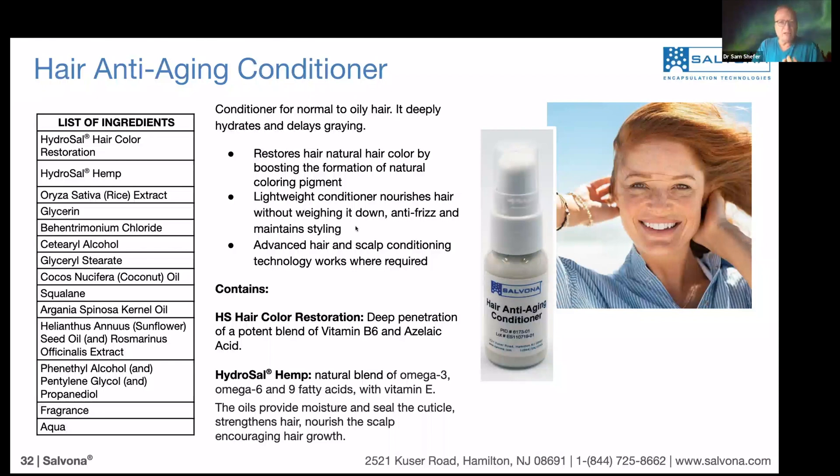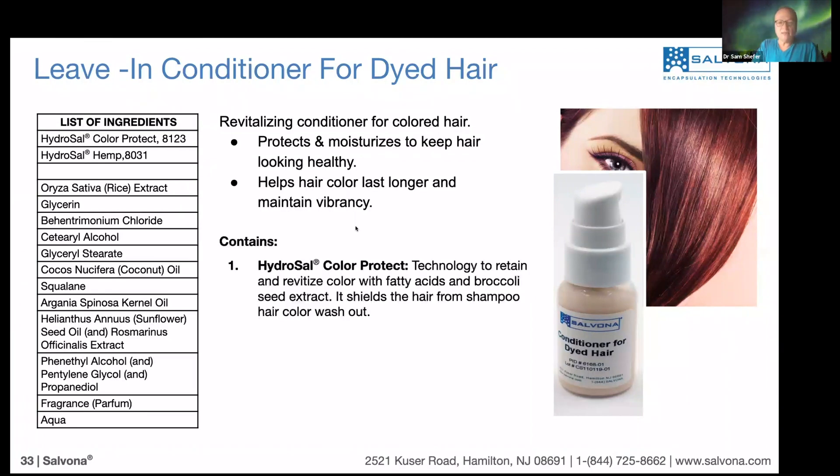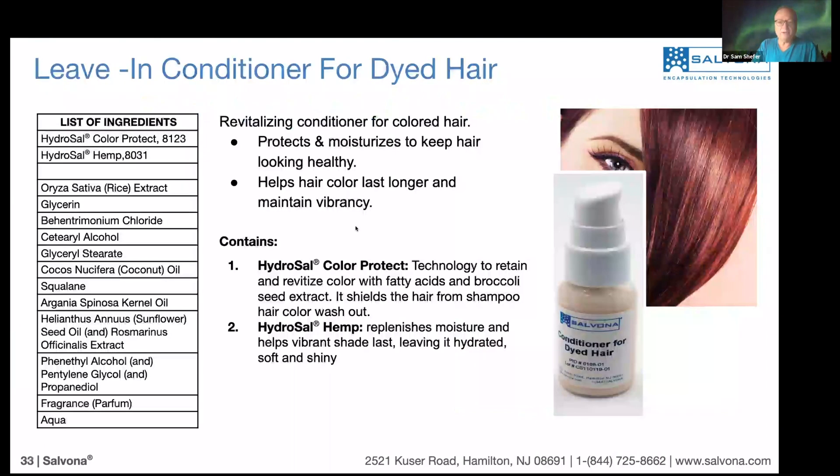The formula is straightforward — this is a natural formula; some ingredients are natural, not all of them. Now moving into a leave-in conditioner for dyed hair. Again, the product contains the technologies mentioned before: Hydrosal Color Protection and Hydrosal Hemp.